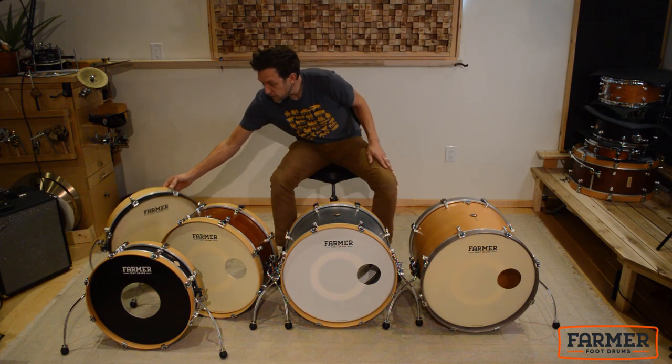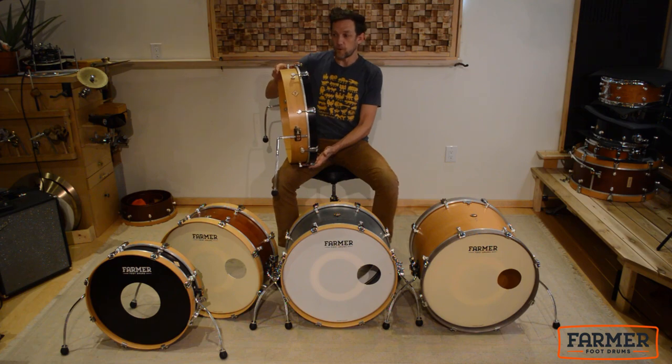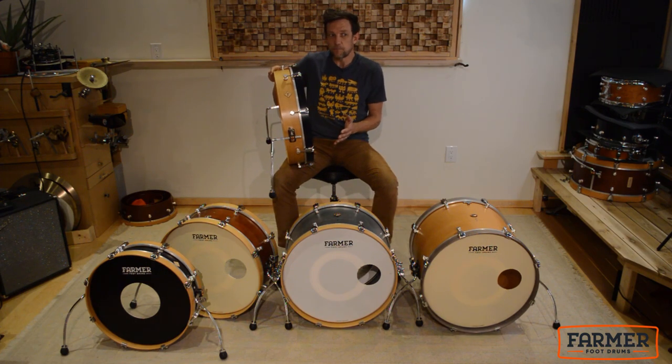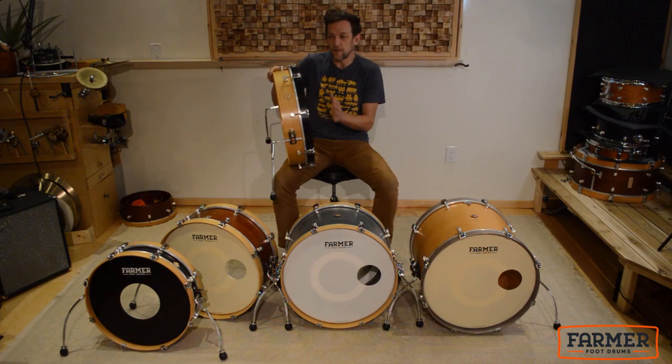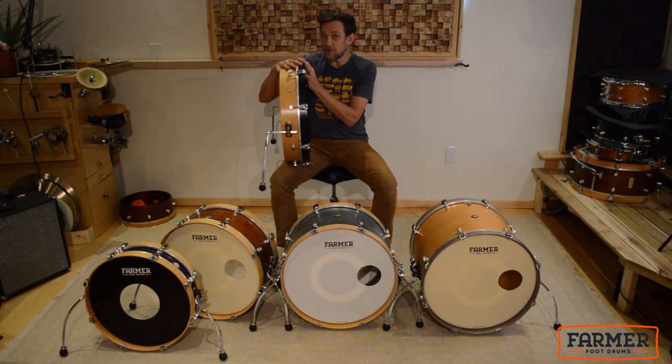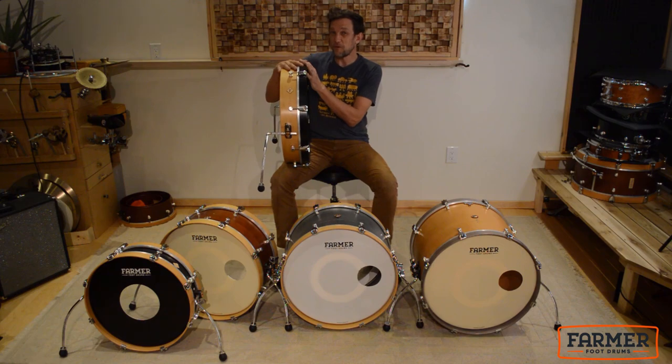In 2006, we started out making bass drums for the guitar player and we thought portability. If you're not being portable with your bass drum, you're probably not going to use it. So what we did was we made a four-inch skinny drum, and I think we were the first ones to do it.